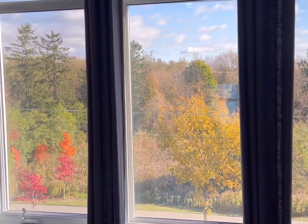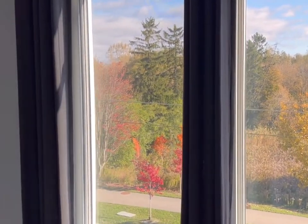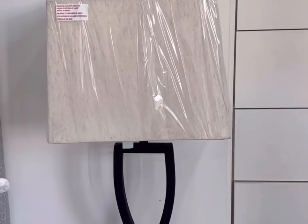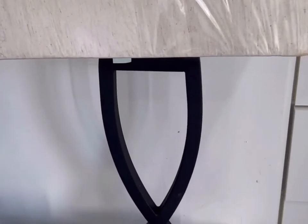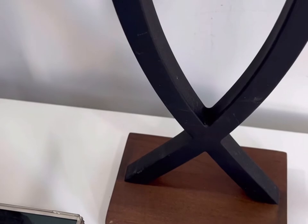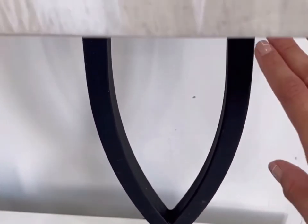Hey guys, Serjanka from Beauty Rock Homes, and today on this beautiful fall day, I am going to be showing you the most useful gadget that you'll be able to find for lampshades. I purchased this lamp at HomeSense for about 60 bucks. It has a really simple wood base and really nice black detailing.